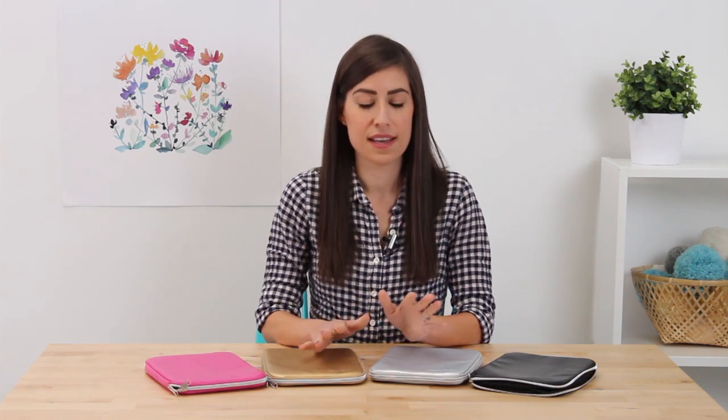Hi everyone! If you're looking for a great solution to storing your needles, we have a brand new KnitPix needle case that works beautifully and it's extremely portable and durable.